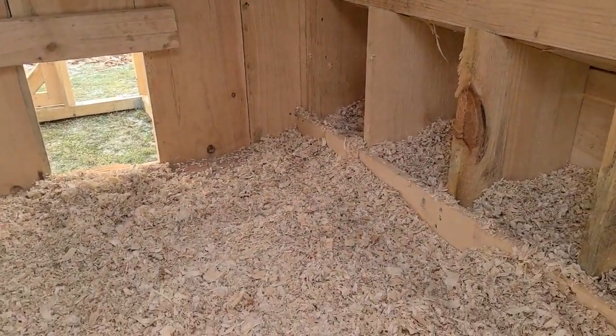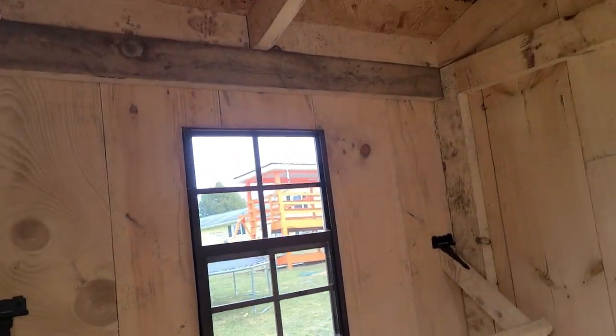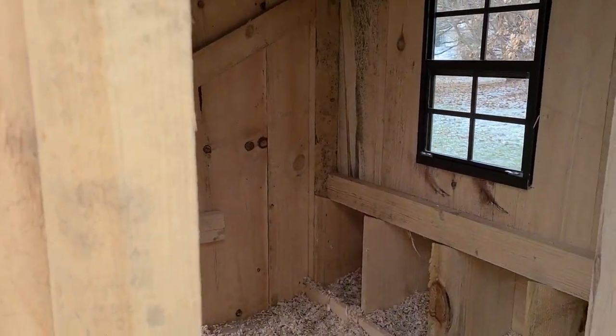There we go, shavings in there. Nice roost, they got it made — they should stay nice and warm in there.